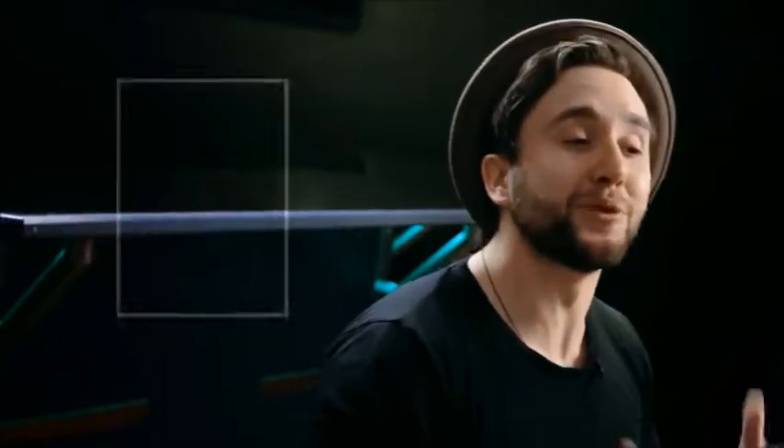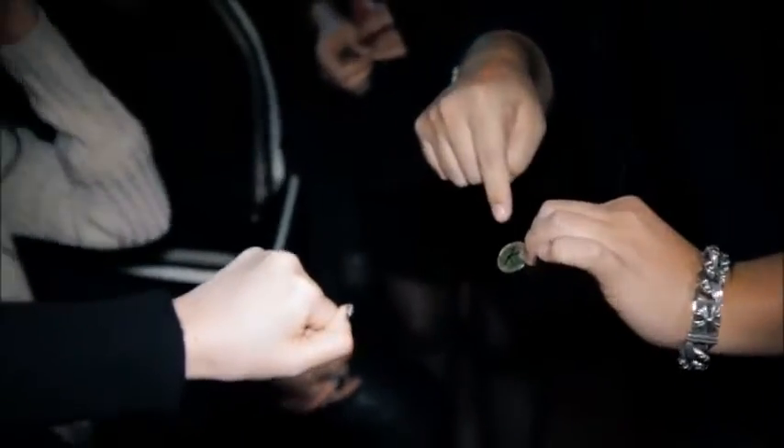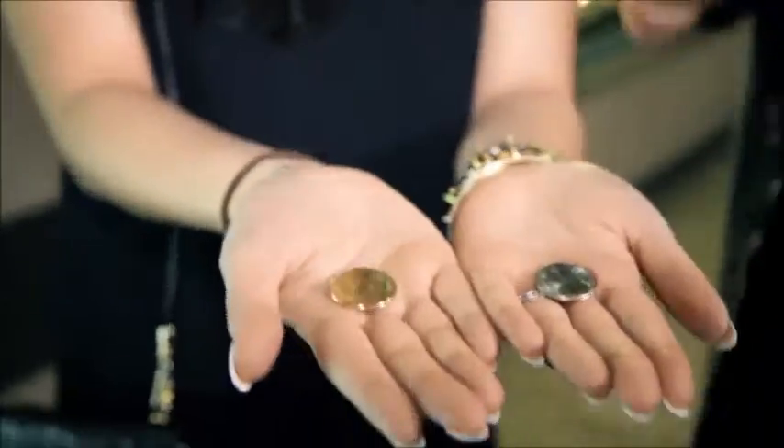All the way from Egypt, Abdullah Maman has come up with a way to disappear your spectator's signature on their coin and make it visually appear onto another. You see a quarter and a dollar coin, right?